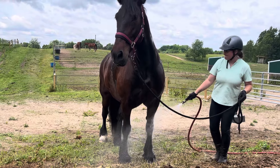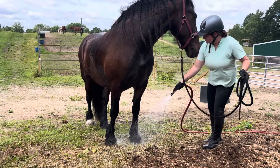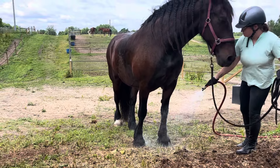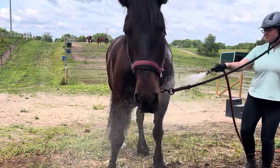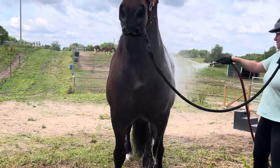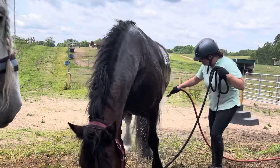How to hose a horse off after work. Start at that inside front leg where you're standing, work up it, go over the shoulder and the chest. The goal is to cool them off. The heat spots are their chest and in between their hind legs.